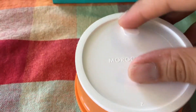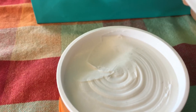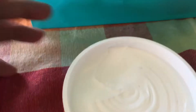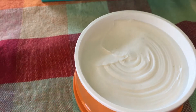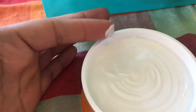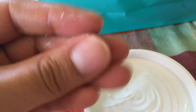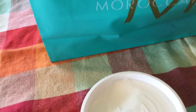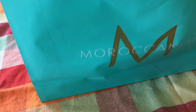This Moroccan oil is amazing. When you open it, you can see — Moroccan oil is from Morocco, I think, but it's made here in Israel. The smell is amazing, I really like it. I've already used some of it, so this is also a review. The only problem is there's some dust inside, but it's okay. You do need to use quite a lot for your hair.